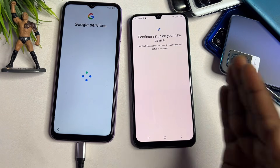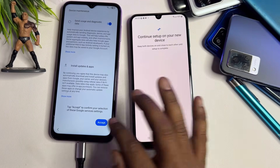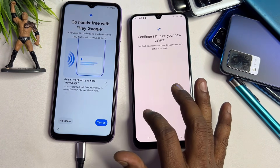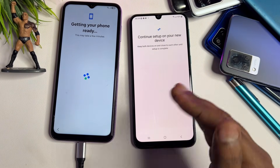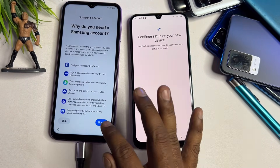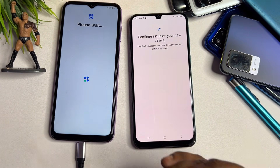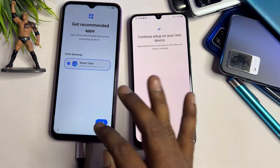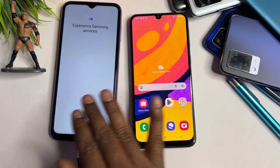Your smartphone is now completely unlocked using this offline method. You can now choose a new PIN, pattern, or password lock. Follow all these steps on your locked Samsung Android smartphone. If you have any questions about this method, comment your specific Samsung model name after subscribing to our YouTube channel, and our team will reach you within 10 minutes to help you unlock your smartphone.